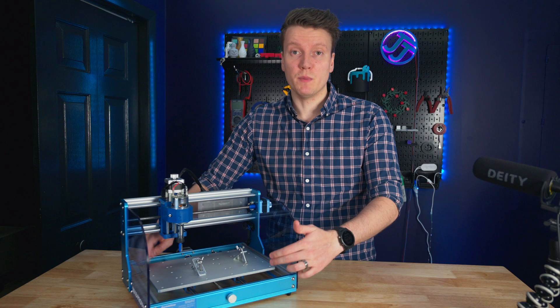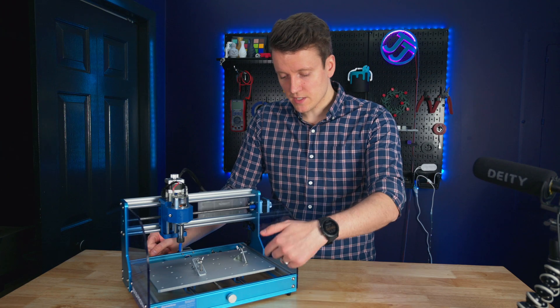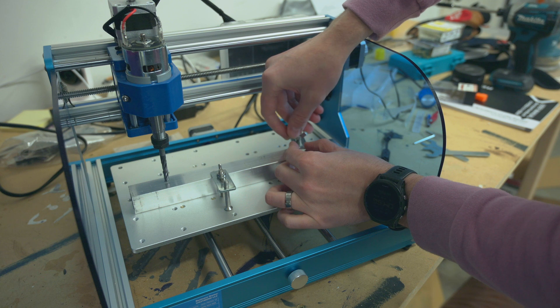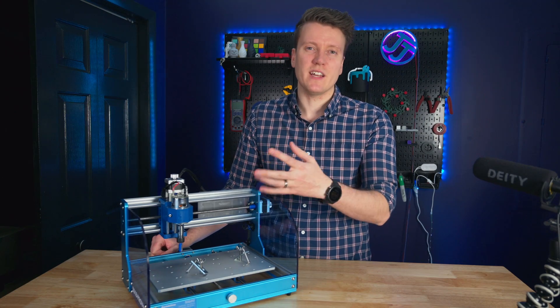The next big difference is this build plate. This is a big solid block of aluminum, versus the V1 where it was an aluminum extrusion. This is covered in holes so you can secure the clamps in a bunch of different places. These stock clamps were a little fiddly to work with, and I think I'll just have to 3D print some extra ones, but I wanted to try these out to see how good they were.